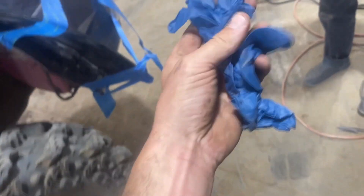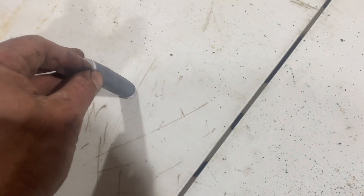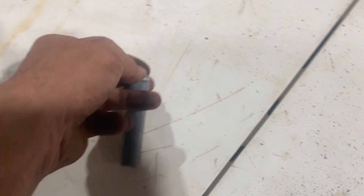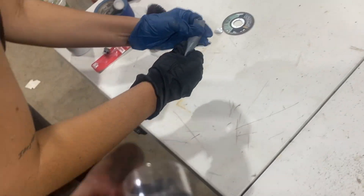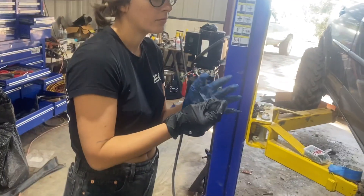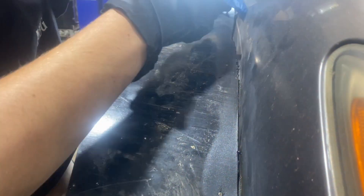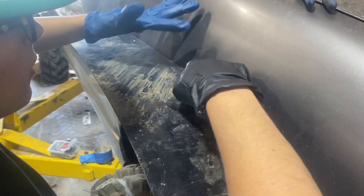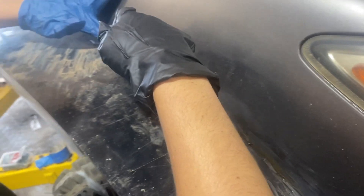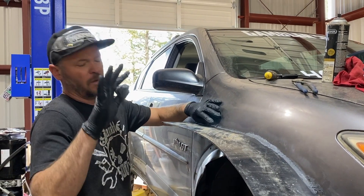We've got this gap here — we're going to fill it with steel stick. Taylor's going to mix it up. You can see it's got the steel and then the activator in there, and you just mix them together and it hardens, I think, in about 24 hours — you just start swishing it together. It's basically an epoxy putty. Taylor's got it pretty well mixed up and now she's going to start filling this gap. That's the nice thing about doing something no one's ever done before — there's no right or wrong way to do it. That's probably the wrong way.